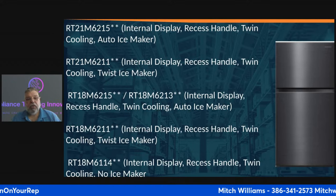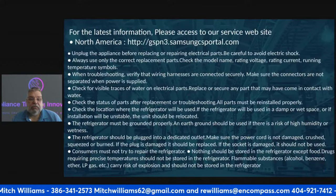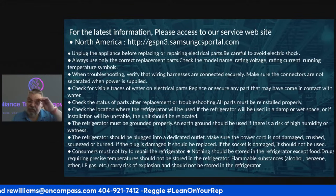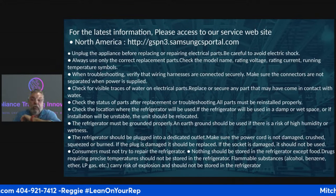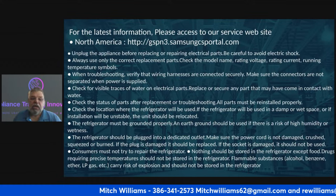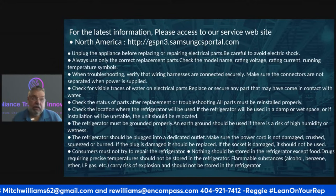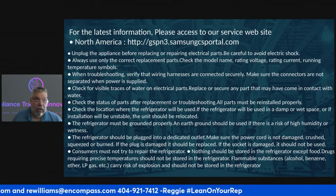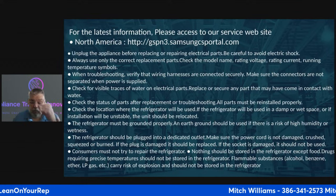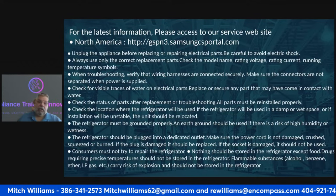One of the things you've always got to know is where to get information. Here is a listing from North America — that's the latest information. You always want to get the latest information you can. Things change; they may find a mistake in the manual. We're going to go through the manual I have, and there are a couple of mistakes in it that I've tried to correct.